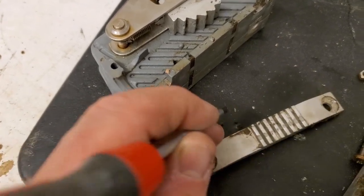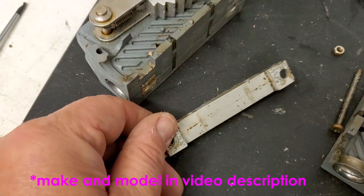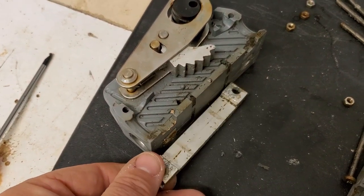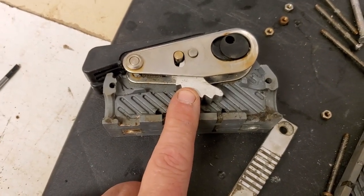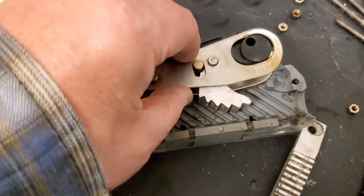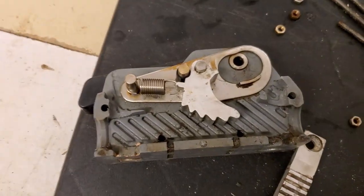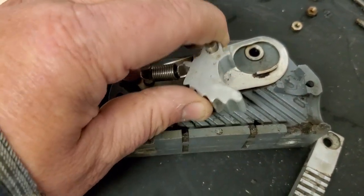I think what I need to do is determine the make and model of this particular jamming cleat — jamming block, whatever you want to call it — and then see if we can find some spare parts. The second part of the jamming mechanism is obviously this piece here. Take that off, take the metal plate off — the handle comes out as well — and then just take that out.